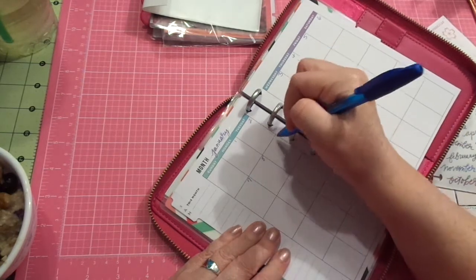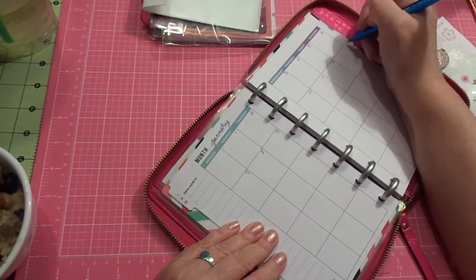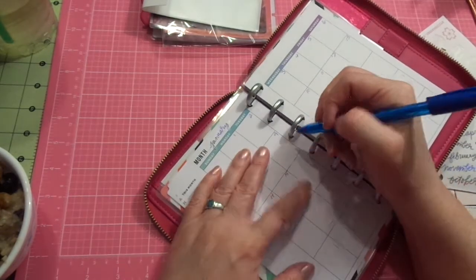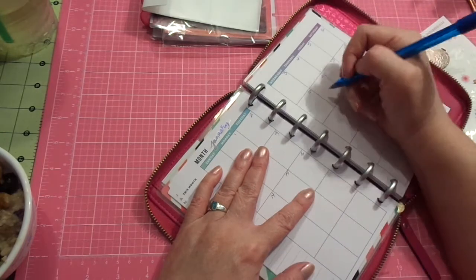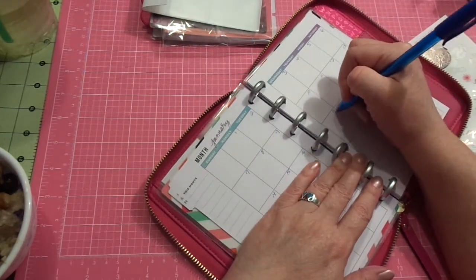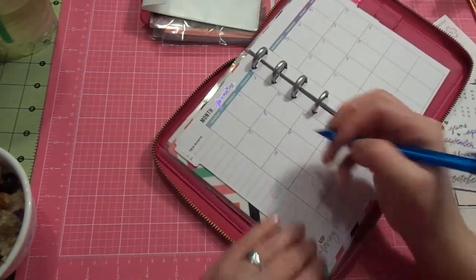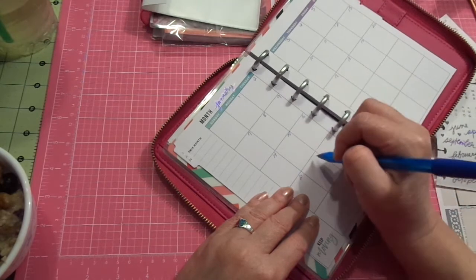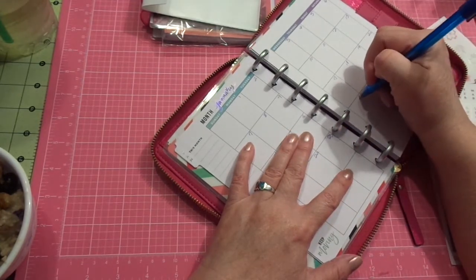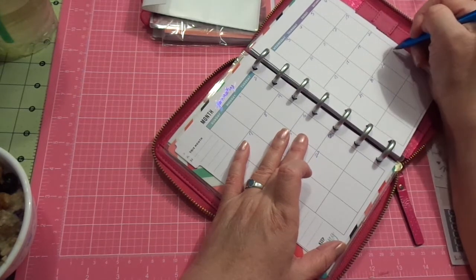Moving forward they will always be done together. Her motto — what she's determined works for her — is she has a small version of this and a classic size version, and she does the same thing: she combines multiple planners in one. That's the smartest thing I've ever seen. Kudos to her — she's done a great job. I've learned a lot and I will link her below.